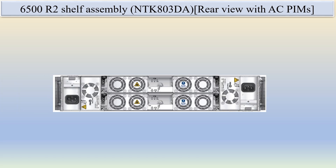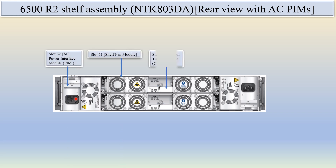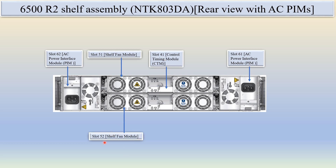Here is the CNR6500 R2 self-assembly rear view with the AC PIMs. The only difference from the previous configuration is that in slot 61 and slot 62, this is the AC power interface module. The rest is the same: slot 51 is for the fan module, slot 52 is for the fan module, slot 41 is for the CTM, and slot 42 is for the CTM Control and Timing Module. These CTMs are in redundancy.